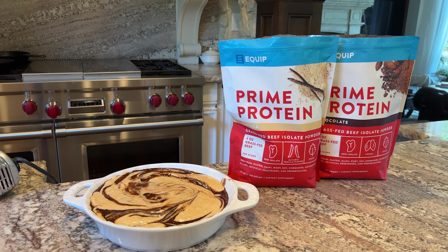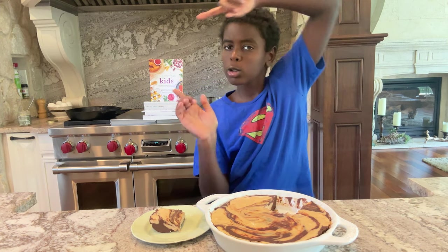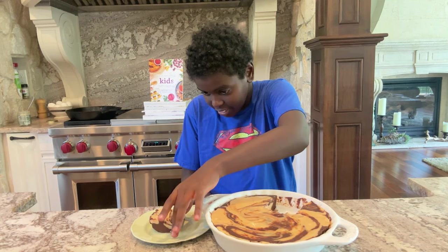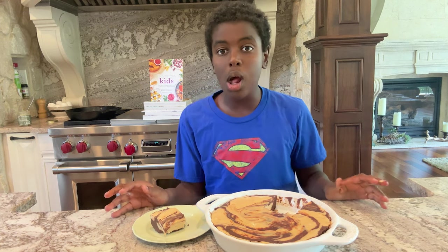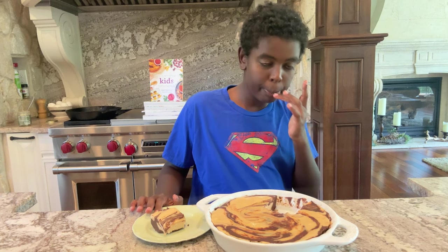I'm excited to try it! Hey Kai, I have a no-bake cheesecake brownie for you to try. I know you're at football, working out a lot, and this has a lot of protein. Take a bite. Mmm, it's really good! What would you rate it one through five? Probably like four. Four — I'll take four. I know you're not a big cheesecake person or a dessert person. So thank you for that.